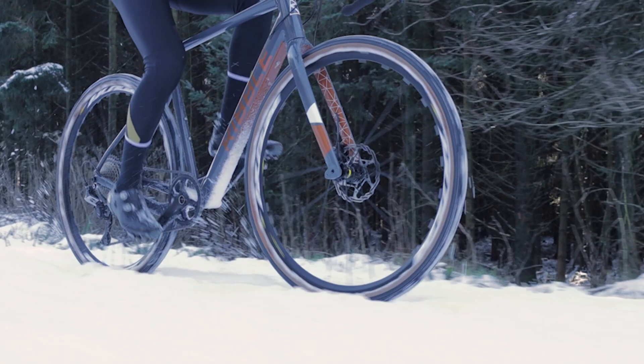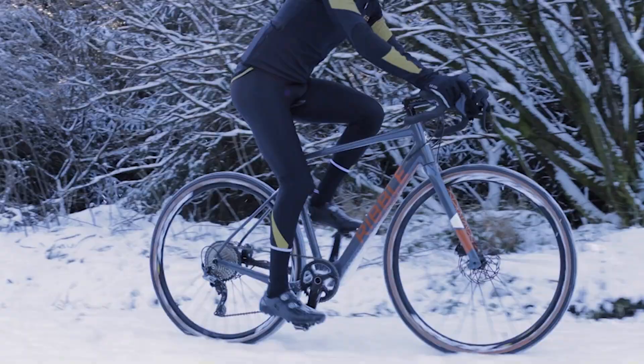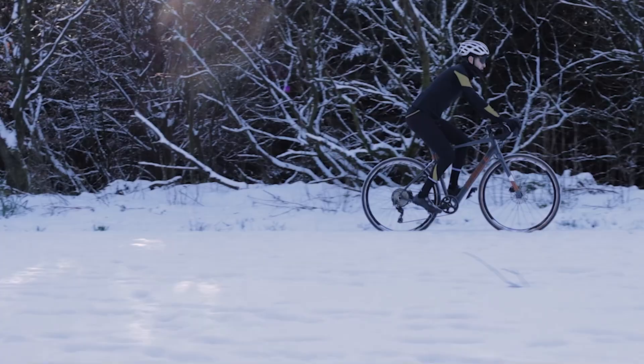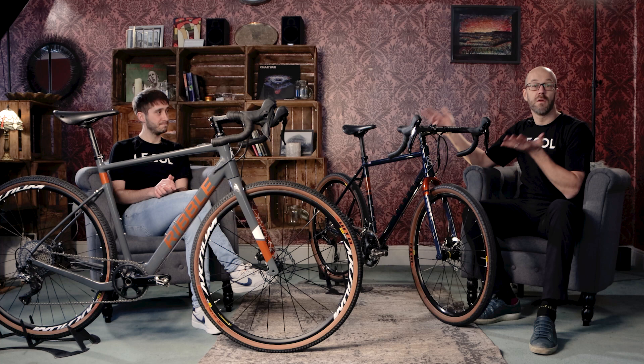The build we have here is a much more off-road-focused bike. It runs a Shimano GRX 600 1x11 groupset with a 40-tooth chainring up front and an 11-42 tooth cassette out back. And the braking is brilliant — I didn't think Shimano could make their hydraulic discs any better, but they kind of proved us wrong.